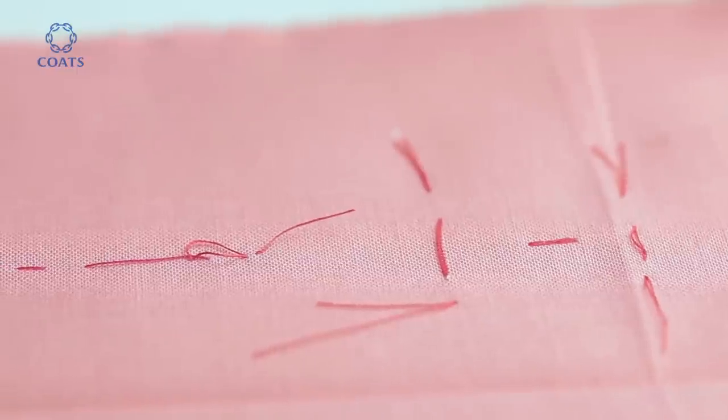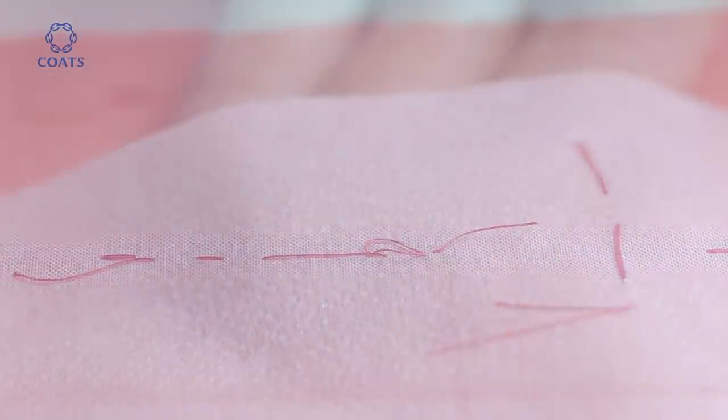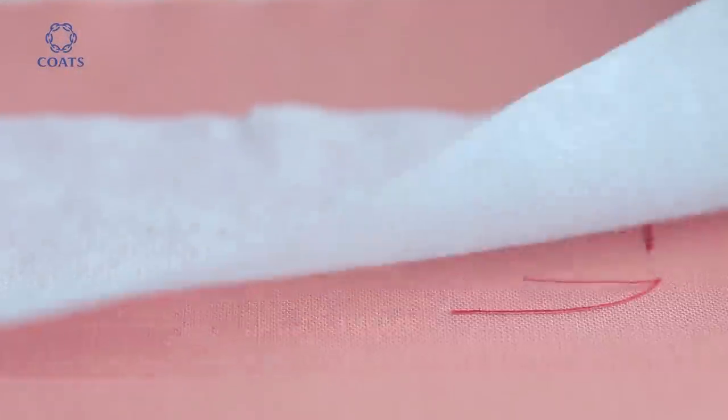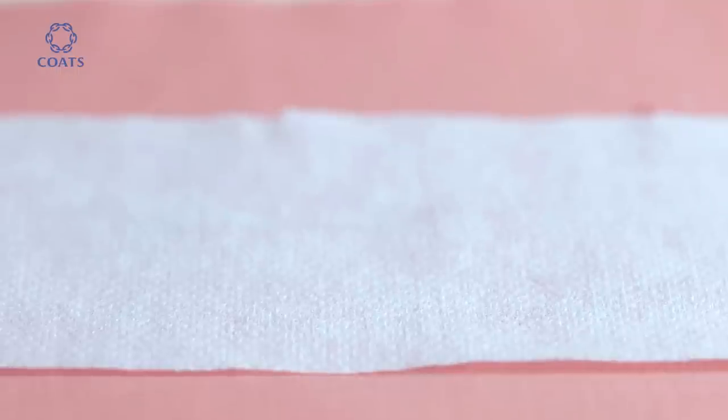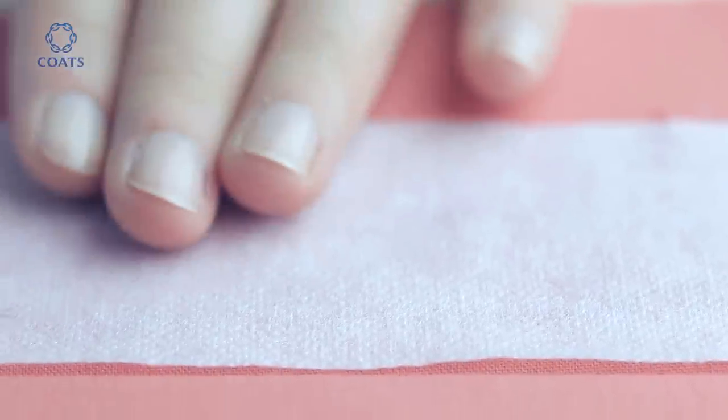Before we construct the buttonholes, we have to stabilize the area with a lightweight interfacing. Cut this into a strip to secure it, but without using any steam — use the iron at an even pressure, starting in the middle and working outwards.